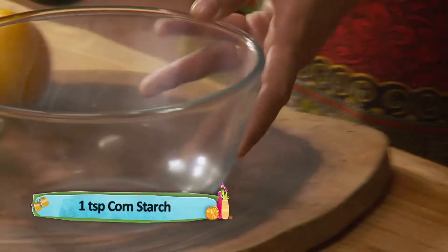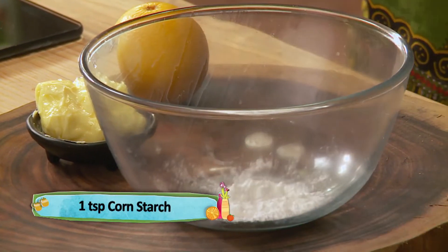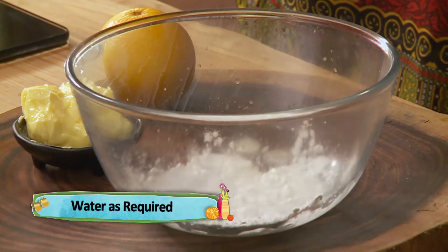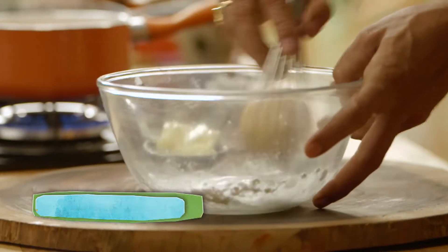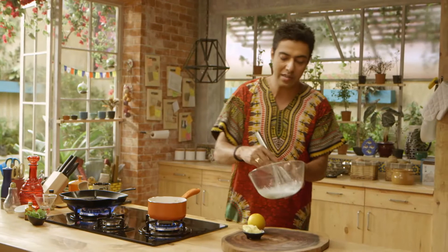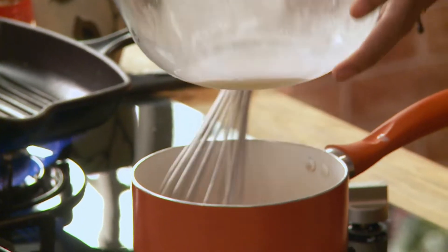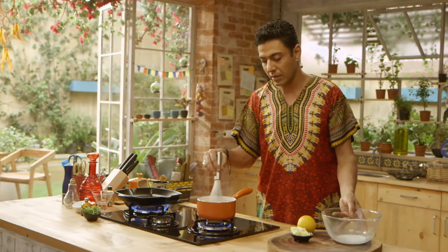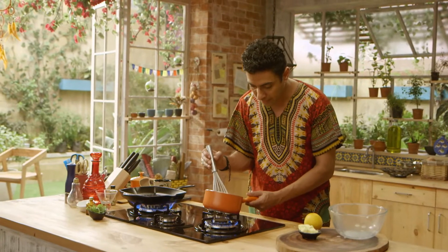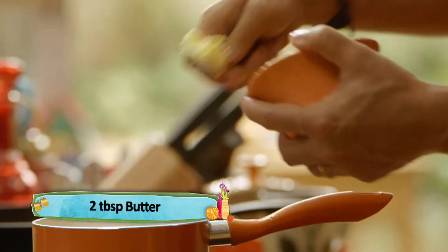Let's take a little bit of cornstarch on the side, add a little bit of water to make a slurry. We are making a very simple sauce — orange juice with a cornstarch slurry. Keep it short and simple. Here you go.